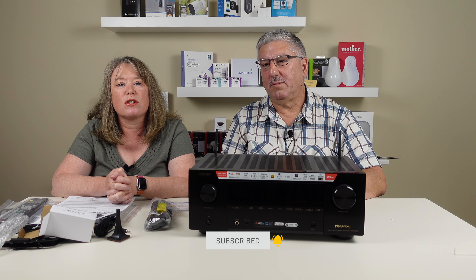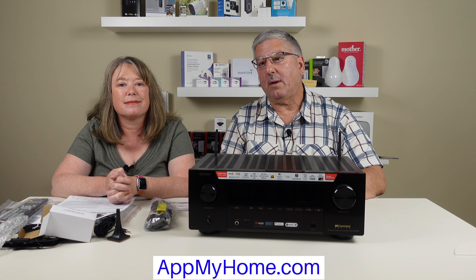So that should be a lot of fun - I think that's it, I think we're done. Thanks for watching our video today. We've included more information about the Denon receiver, including links where to buy in the description box below. And while you're there, please don't forget to subscribe to our channel. And for more smart home stories, visit appmyhome.com. Thank you.